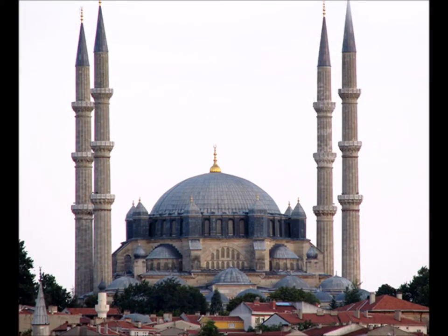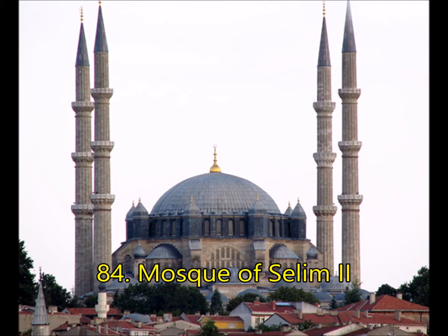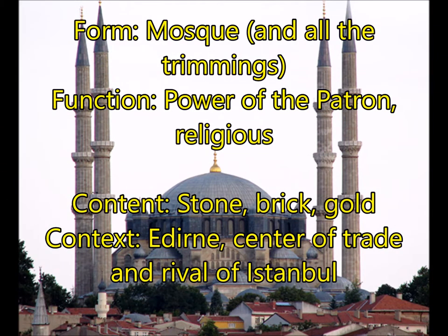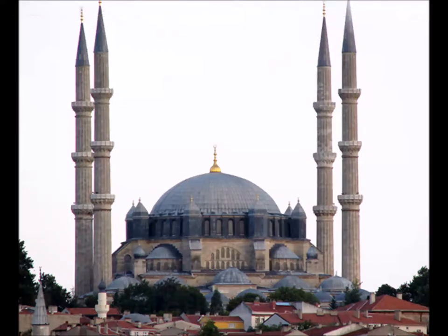Next, you're going to have the Mosque of Selim II. This is the mosque and all the trimmings — your dome, minarets, qibla, muqarnas, and all of that. For function, this was power of the patron and also a religious space. For content, you have stone, brick, and gold. For context, this is located in a city called Edirne, the center of trade near Istanbul, and this mosque was kind of meant to be the anti-Hagia Sophia — a rival to the Hagia Sophia.